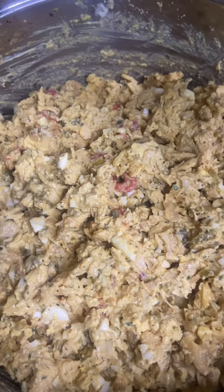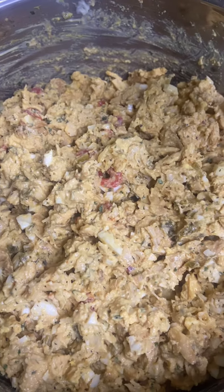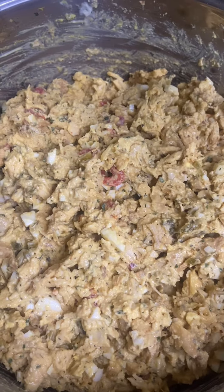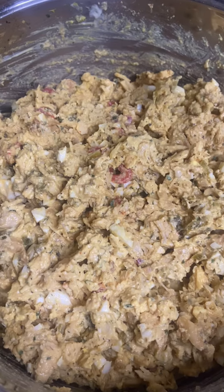So this is the rotisserie chicken salad once all the ingredients are mixed in. You can serve it with crackers or just make a sandwich. I'm going to serve mine with Ritz crackers.